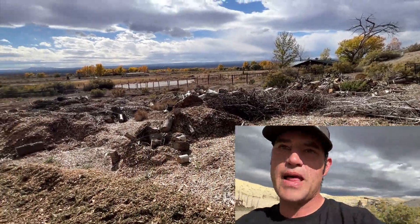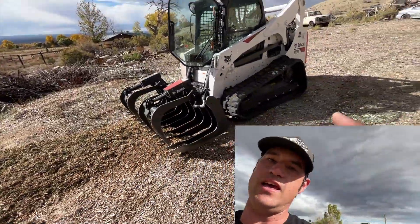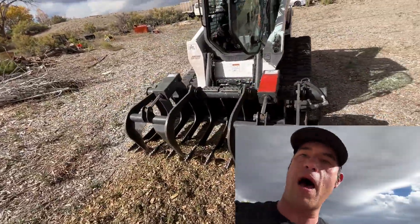I'm going to take a little bit of time lapse of that for you guys and we'll be going from there. I am running the 82 inch bucket, the root grapple bucket from Bobcat.